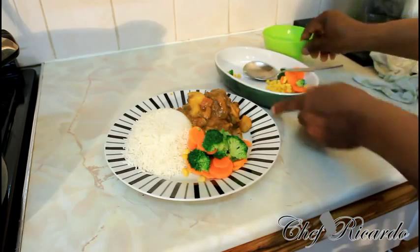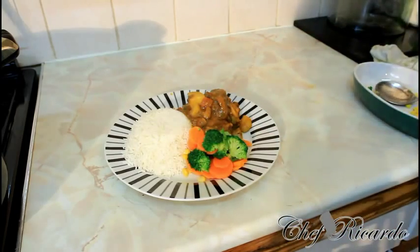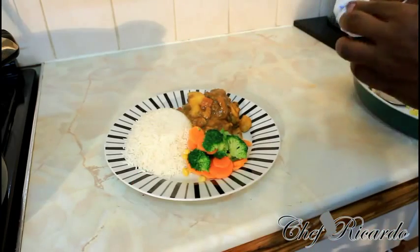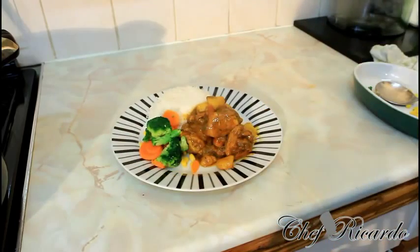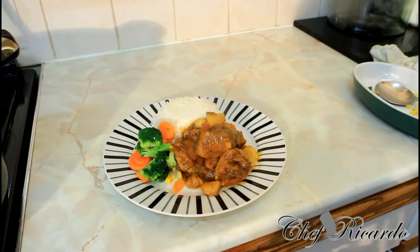Hopefully you will love the recipe and subscribe to the YouTube channel. The reason I like to put vegetables on my plate is that veg balances your diet — it's good for you and really healthy. This is Part 6 of the curry chicken. Leave your comments, subscribe to the channel, and thank you so much for watching Chef Ricardo's cooking program. We've got a lot more recipes coming. See you next time, bye-bye.